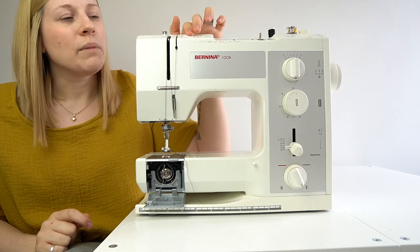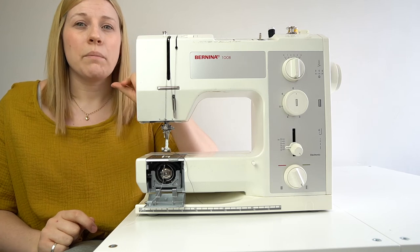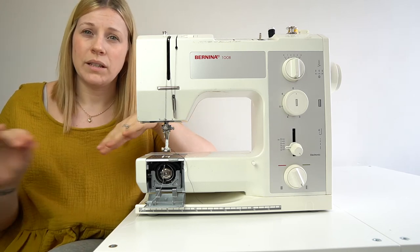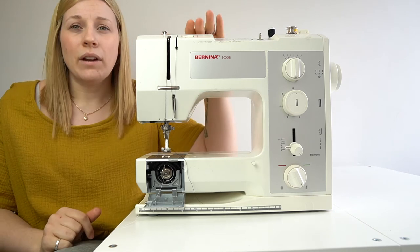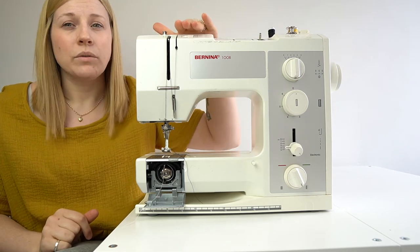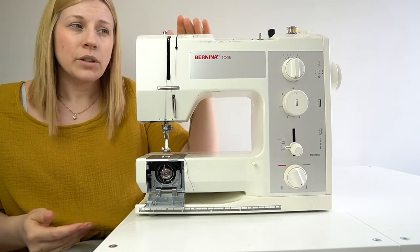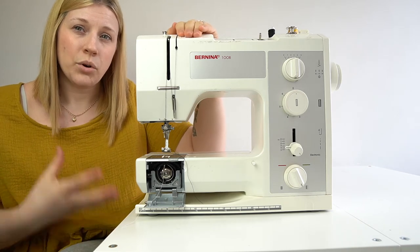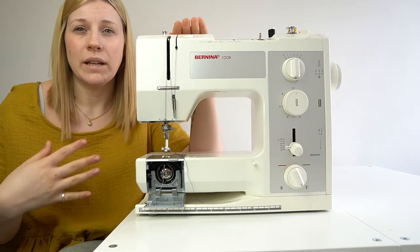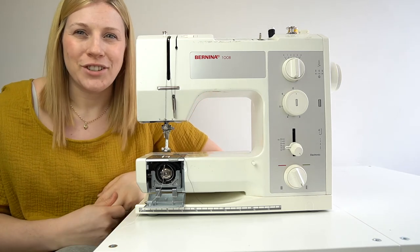Changing the tension to six, seven, or eight makes it tighter, which is better for thinner, more delicate fabrics that need tighter stitching. I'd recommend leaving it as it is since we're likely getting started with cotton. Leave your tension as is unless you feel it's off or your machine is older and needs adjusting — I'll do a video soon on how to change your tension.